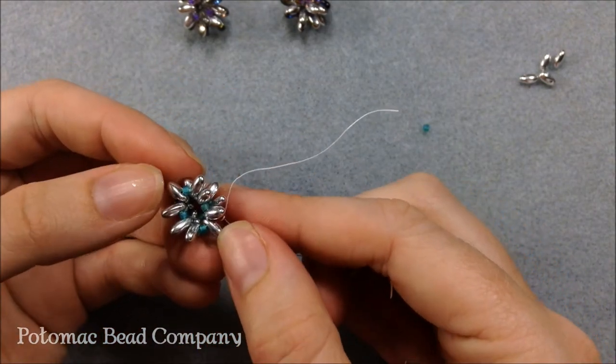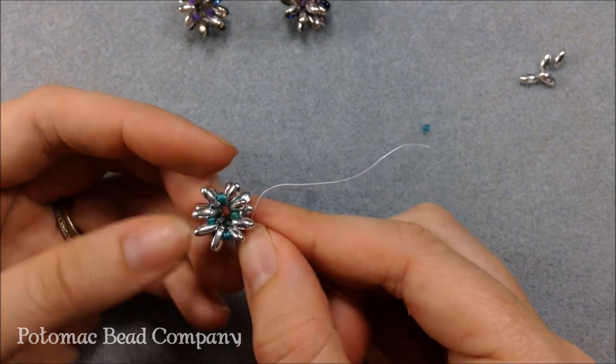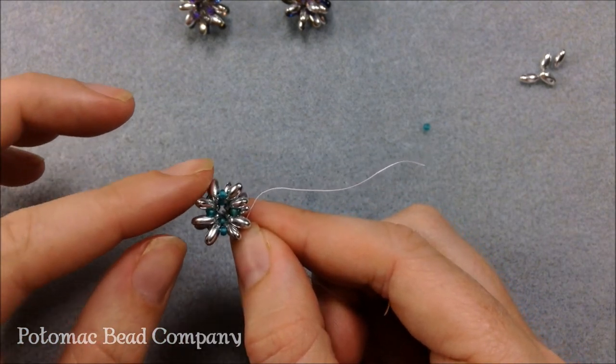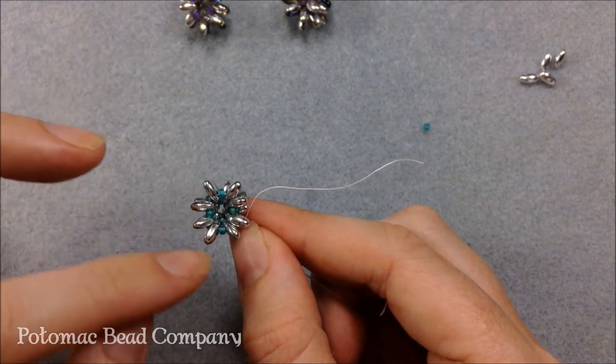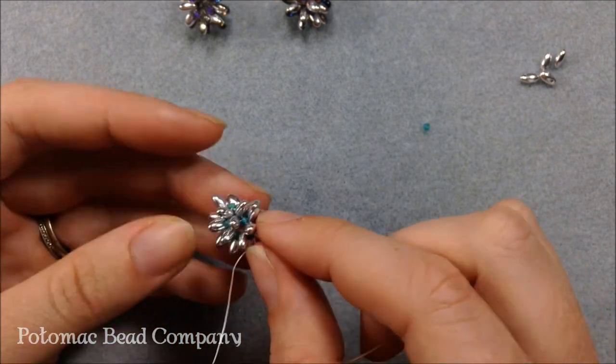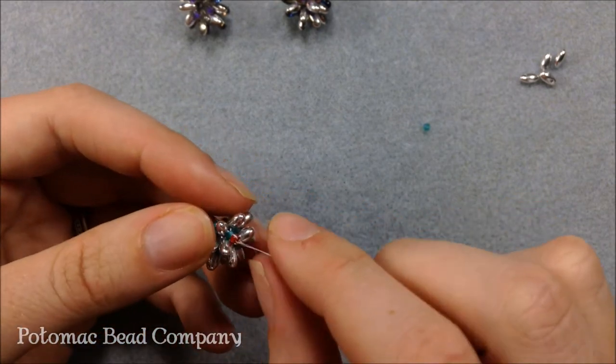When I flip it over, I still have this other side here that's open and ready to go. The beads are out of the way now, so it's a little bit easier to see on this side the pattern that's happening of those four groups of two. What I need to do is get my thread and needle to this side so that I can close it up like this side of my little sea urchin.